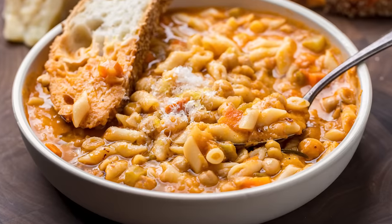This video is sponsored by Squarespace — more on that at the end. Today we're making pasta y ceci. This is so easy, really cheap, and super delicious.